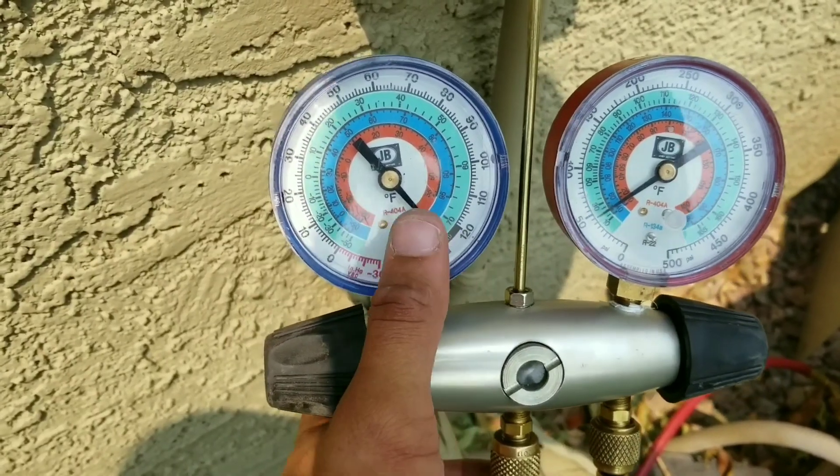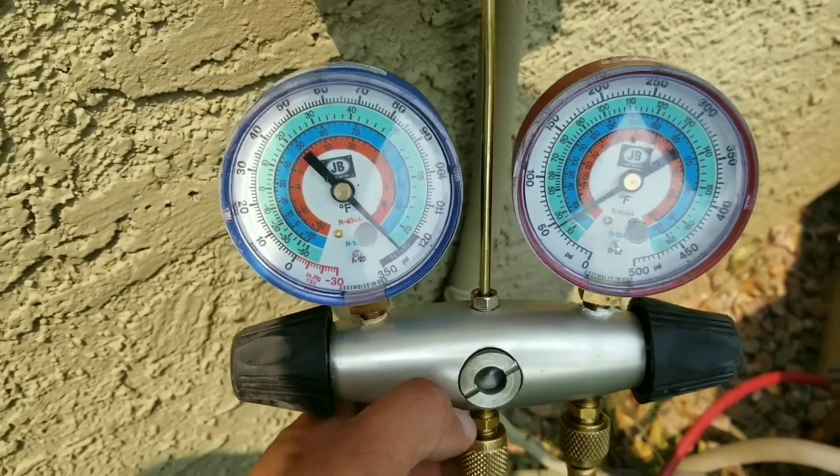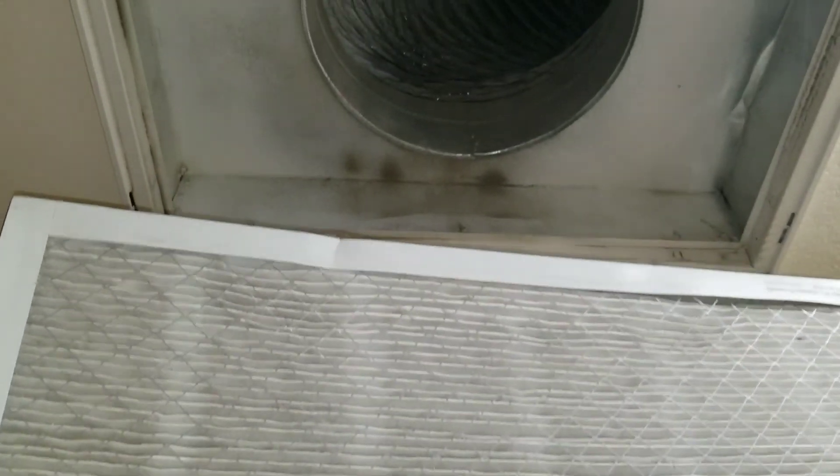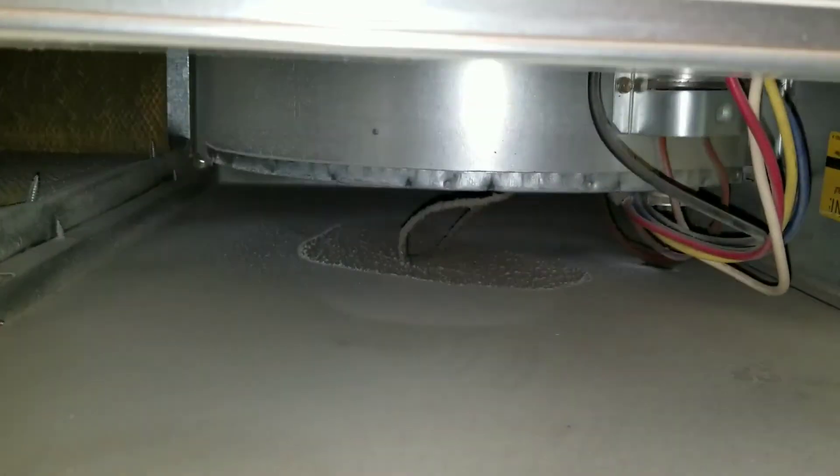If you look at the gauges, you can see that we definitely do have an issue with this system. I inspected the filter — the filter is clean — and now I'm going to go ahead and inspect the blower motor. The blower motor is operational.